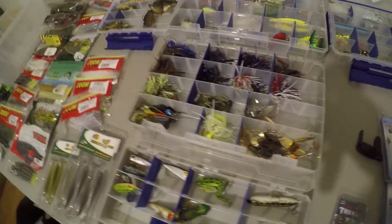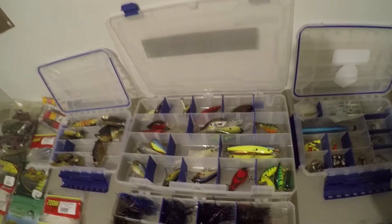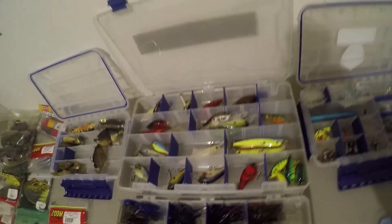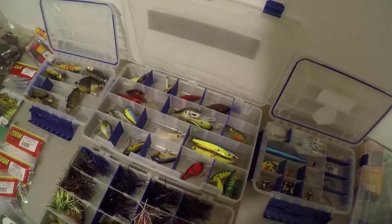Then we'll move up to the spinnerbaits, chatterbaits, and a lot of jigs because I throw a lot of jigs too. And then we're at the cranking box — I don't do a lot of cranking but I try to get into it every once in a while. And then the terminal tackle box — all of those look pretty much okay.